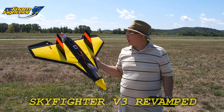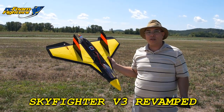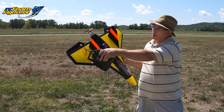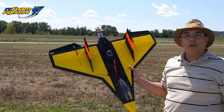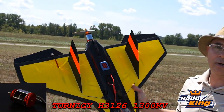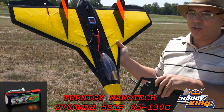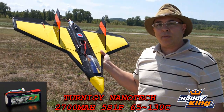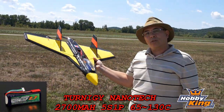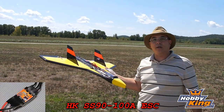Hey guys, this is Frank here with RC Foam Fighters and I got my Skyfighter version 3 out. I've done some modifications to it to hopefully get rid of some of the twitchiness. I made the elevons a lot smaller on the back. I also changed the motor out. I've got a 1300 kV motor on here instead of the 1450 kV. And we're running a 5-cell Nanotech battery — one of the 65C 100 and 30C batteries. Let's go ahead and get it plugged in and see how it does.